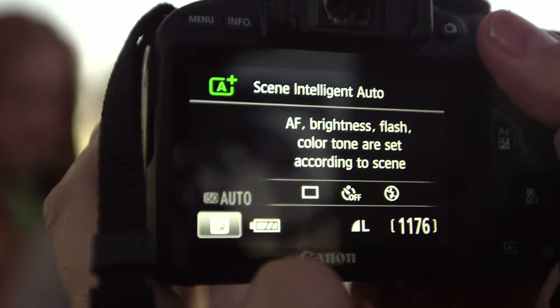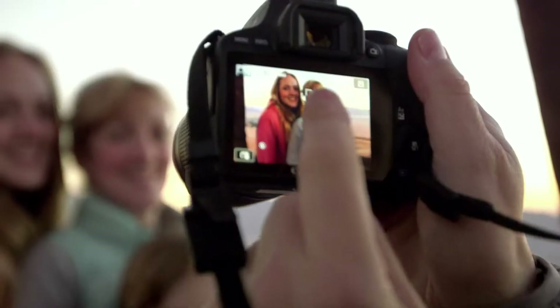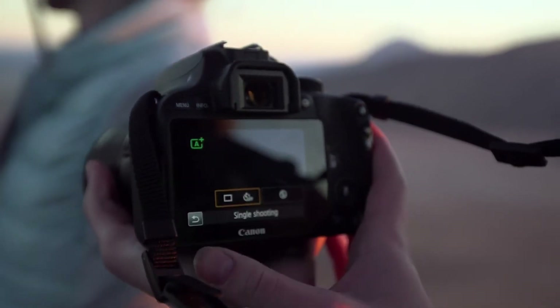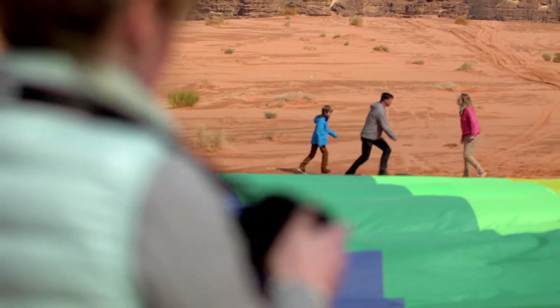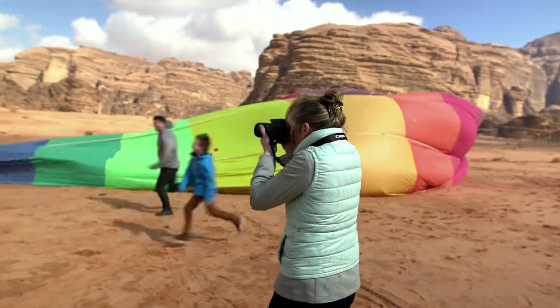Easy to use, Scene Intelligence Auto analyses the shooting conditions and picks the optimal camera settings, making people stand out clearly even when they're backlit. The helpful in-camera feature guide makes the camera simple to use. And when you need the help most, there are new scene modes for special occasions and events, such as Kids Mode, which sets the camera up to deal with the fast-moving action.